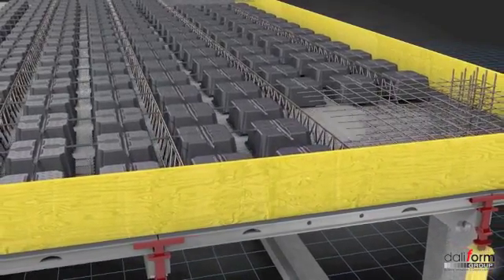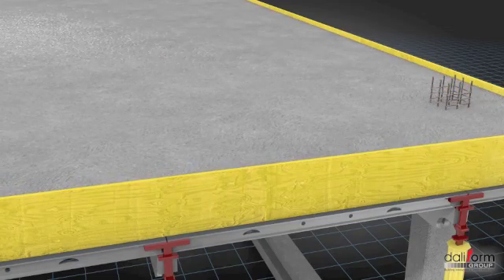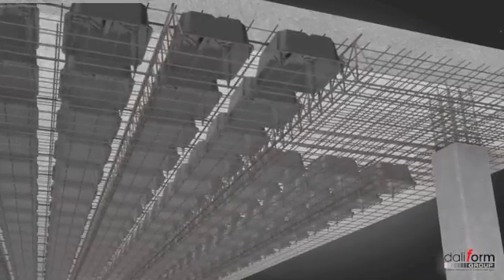Once the concrete is poured, the voided structure is permanently embedded, providing the structure with the desired shape. On the technical timing for the setting having lapsed, the decking will be dismantled. The intrados surface will prove to be completely smooth.